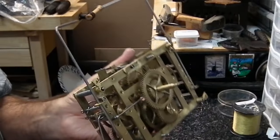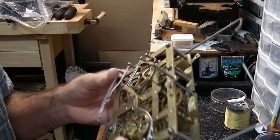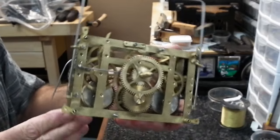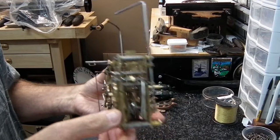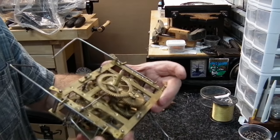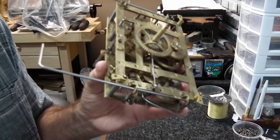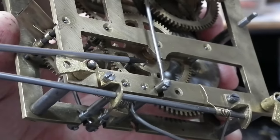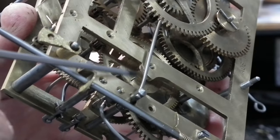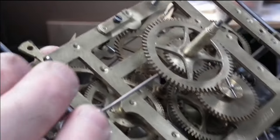Before we start taking this apart — if you're a beginner, take a lot of photos so you can remember the position of everything. The main thing I like to do, especially on cuckoo and quail movements where you've got three trains, is to take note of the pins in the lock position and mark that location. It'll make it a lot easier when you go to put these back together.